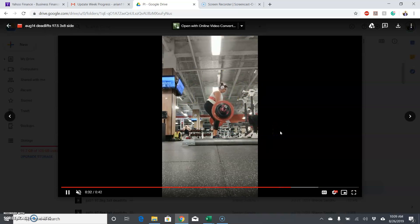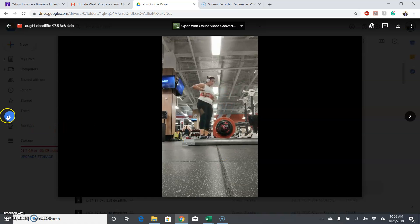Squat and bench just have those little things to continue to work on — making sure you're staying tight in the hole on the squat so the bounce doesn't throw you forward, and making sure you're doing quality pauses on all your bench reps. Now let's go to the heavier lifts.